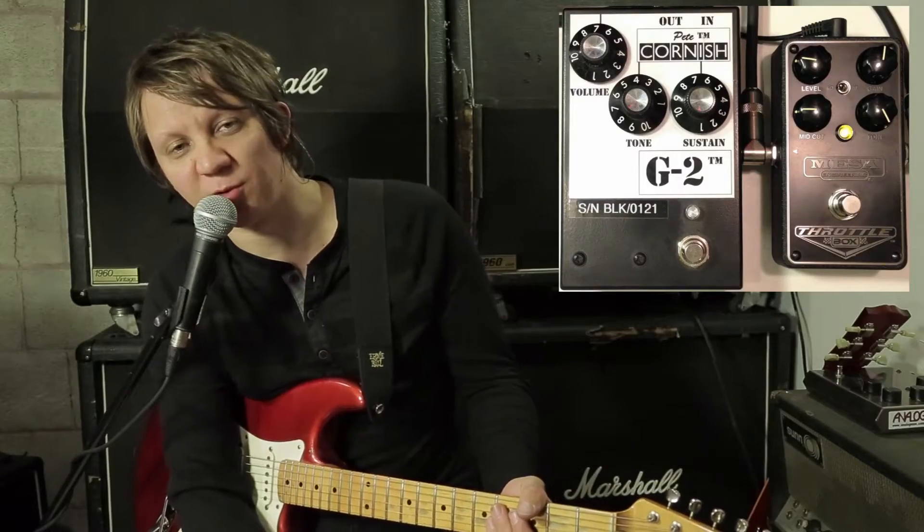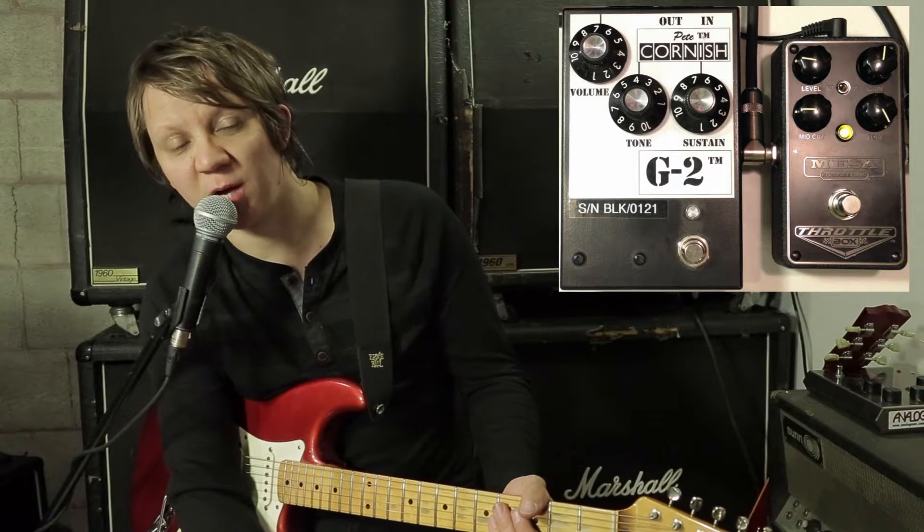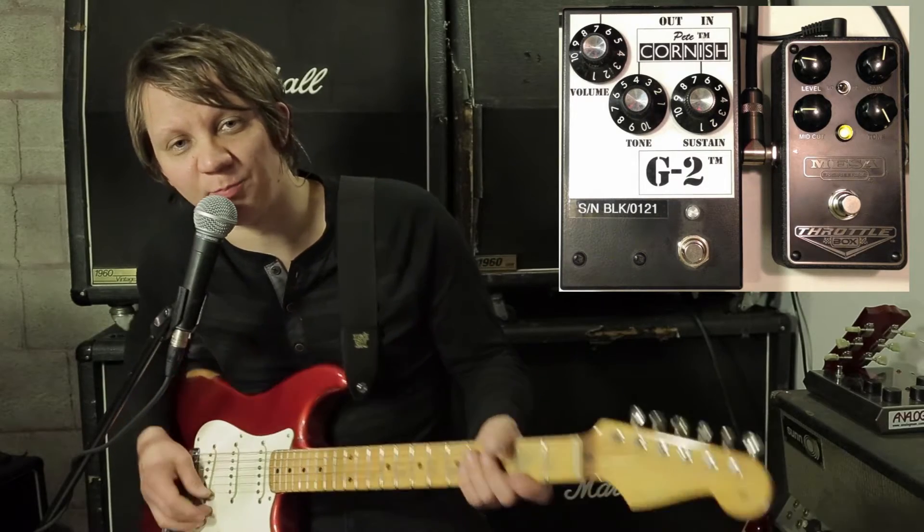This is a comparison of the Pete Cornish G2 and the Mesa Engineering Throttle Box. I'm playing on a Fender Strat into a Vox AC30. Clean signal.